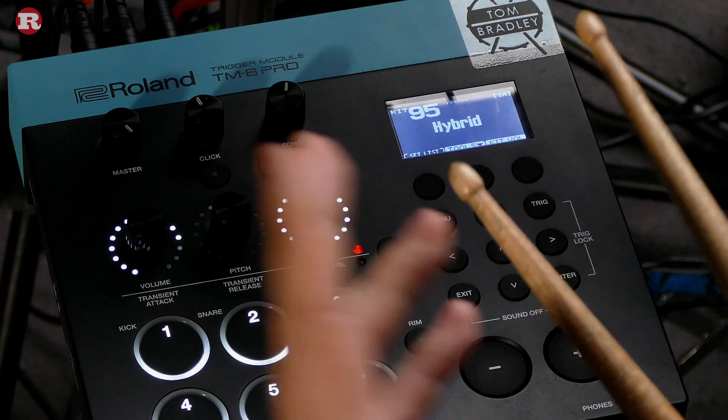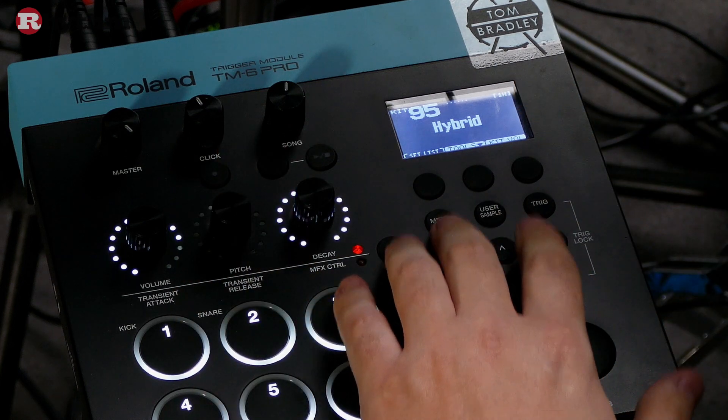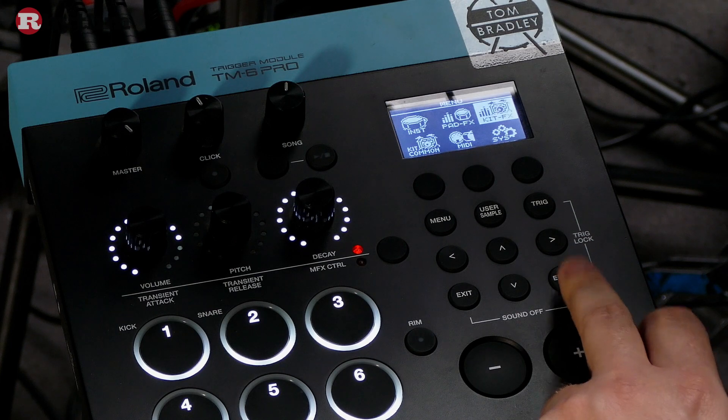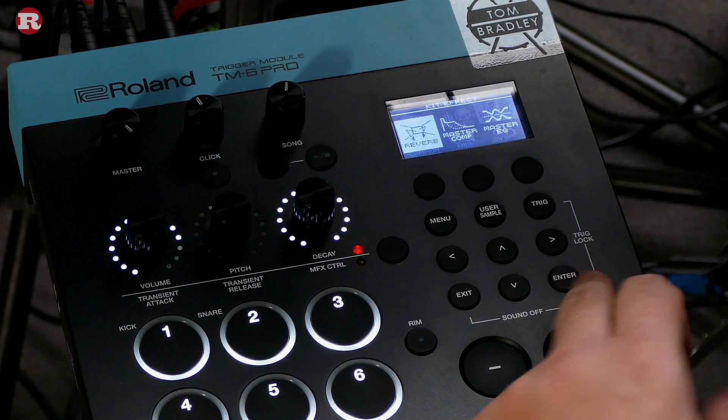What we're missing now is a nice bit of reverb. Rather than heading into pad effects for this, we're going to go to kit effects. As the name suggests, that applies the effect to all the triggers or pads you've got plugged in — a blanket coverage across the whole kit — and then we can dial in each element to our choosing. The pad effect, by contrast, applies solely to that one trigger or one pad.